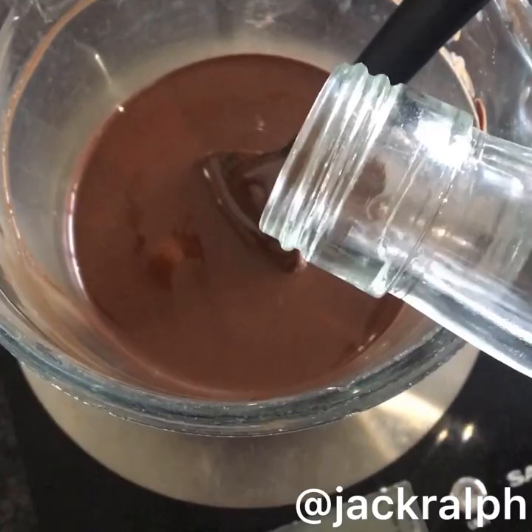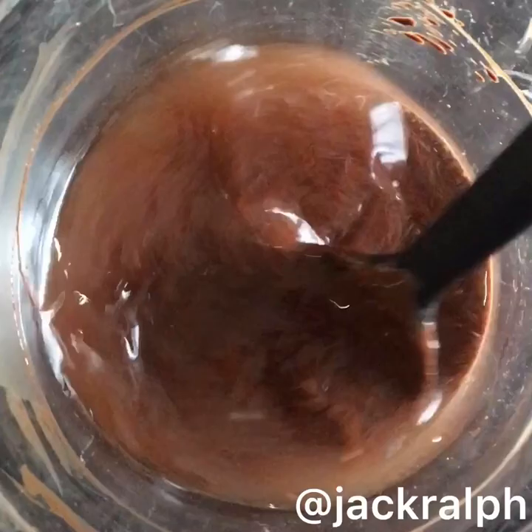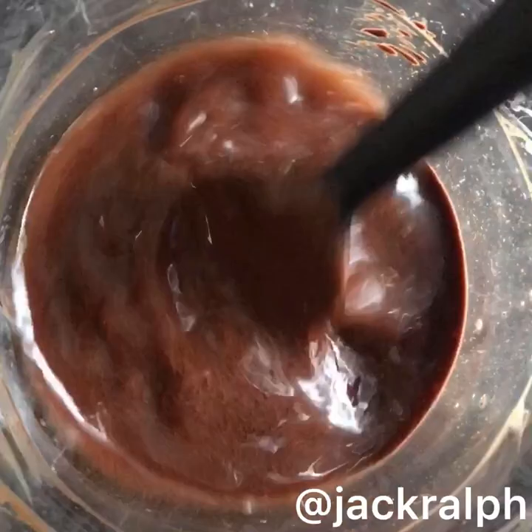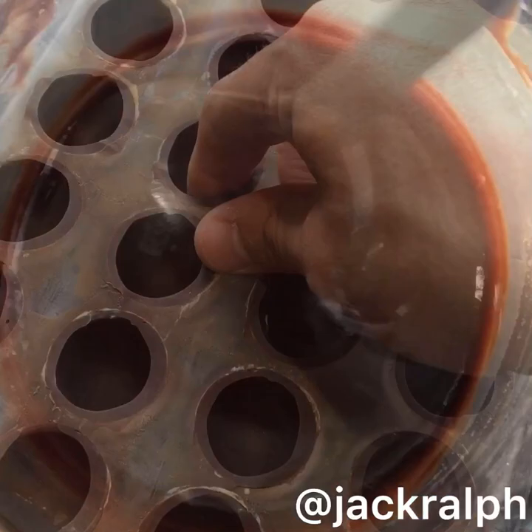Now we're going to take our melted chocolate and add our gin to it. The ratio we used is 3 to 1 — chocolate to gin. You don't need any cream in this ganache because the gin is acting as the liquid. As you can see there's still a lot of gin in there, so this is going to pack a punch. Once you've done that and added 10% of the weight in invert sugar, you'll end up with a silky ganache like that.